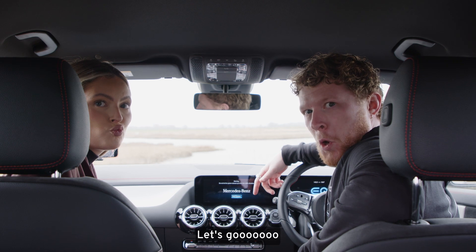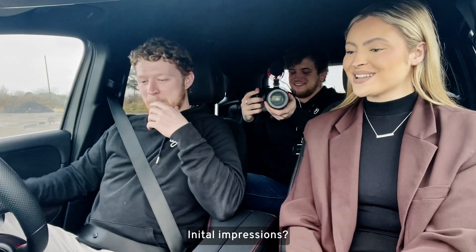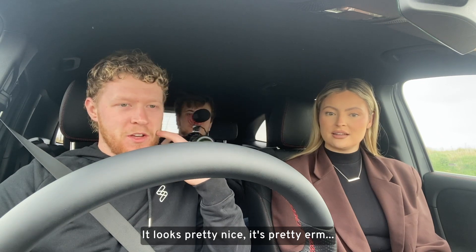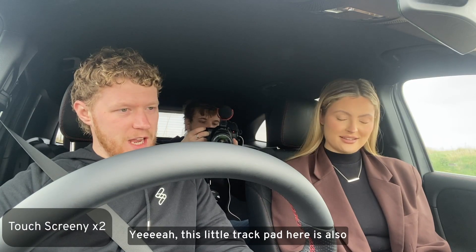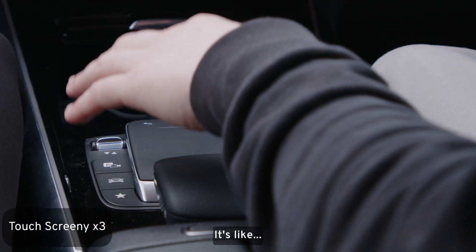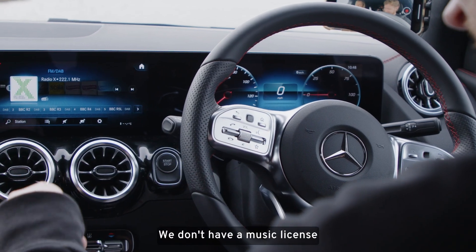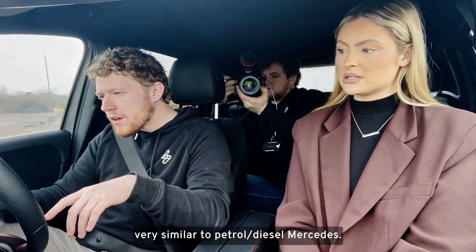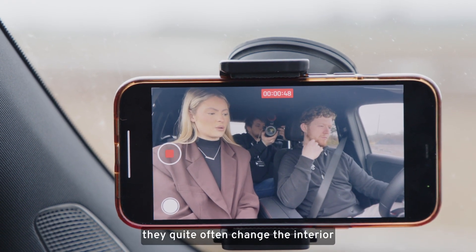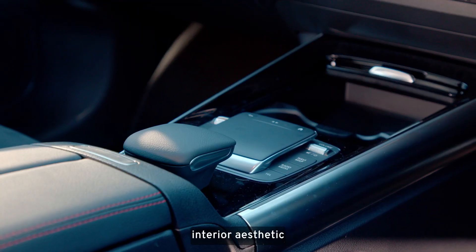Initial impressions: it's pretty nice, pretty futuristic, everything's very digital, everything's touchscreen. This little trackpad here is also touch-screeny — everything is touchscreen. It's quite nice to see that it's actually very similar to petrol and diesel Mercedes, because quite often when manufacturers make electric cars they change the interior to make it look substantially different, but I like that they've stuck to the same interior aesthetic.